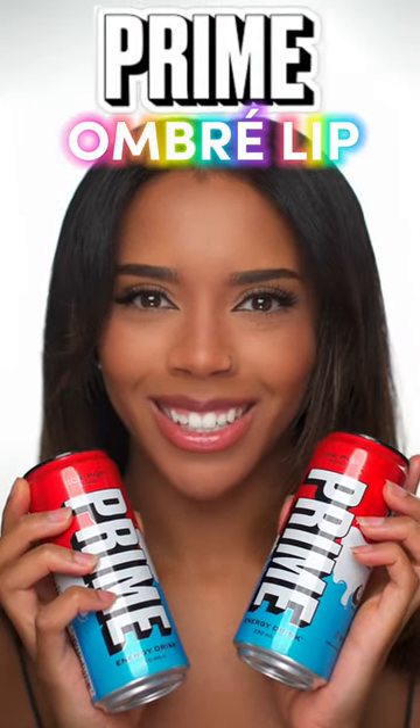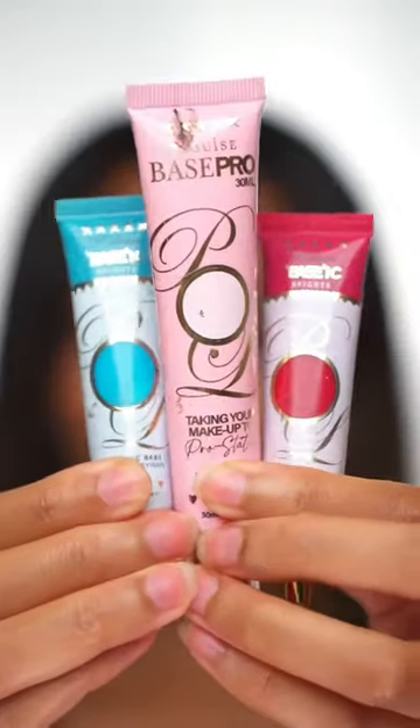Prime inspired ombre lip — let's do it. Prime have brought out a new iSport flavour and I wanted to do an ombre lip with these three colours. So I've got my shades right here. I just realised I haven't done an ombre lip video in so long.